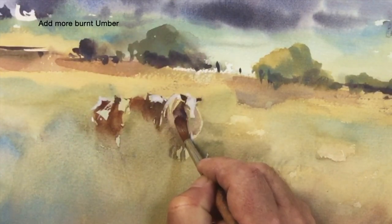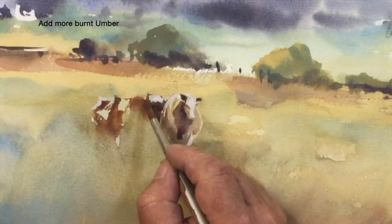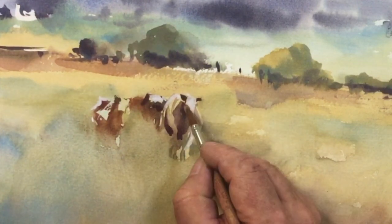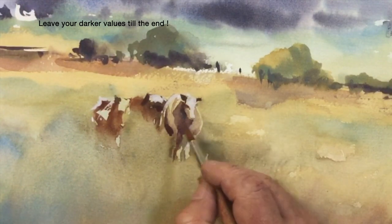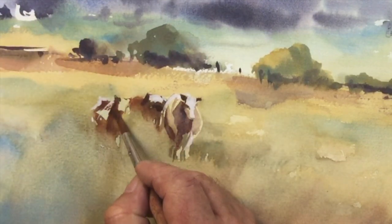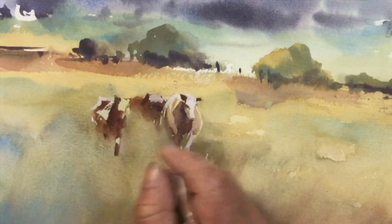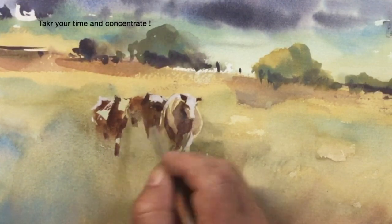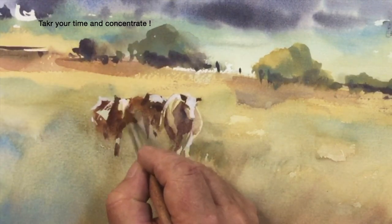I'm now going to use some more burnt umber in the shadow areas to create a bit more form on these animals. I would leave darks till the last part when fashioning these sorts of things, rather than having to move them and overwork them later on. This little group seems to be coming together quite well. Take your time — it requires a lot of concentration. Keep standing back to look at the whole thing every now and then. Remember, it's the collective that's important, not the parts.